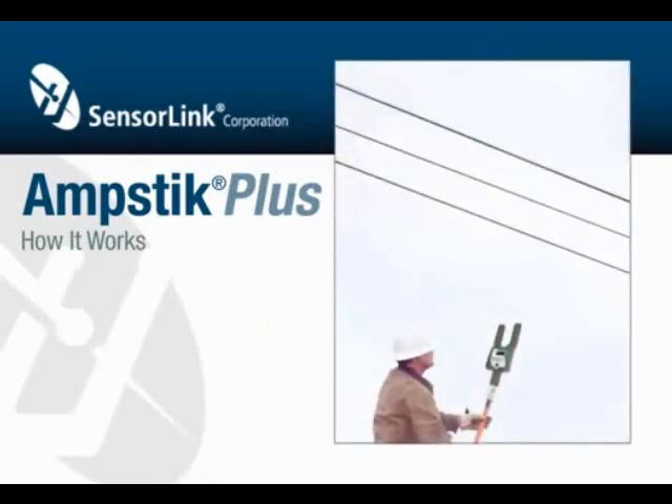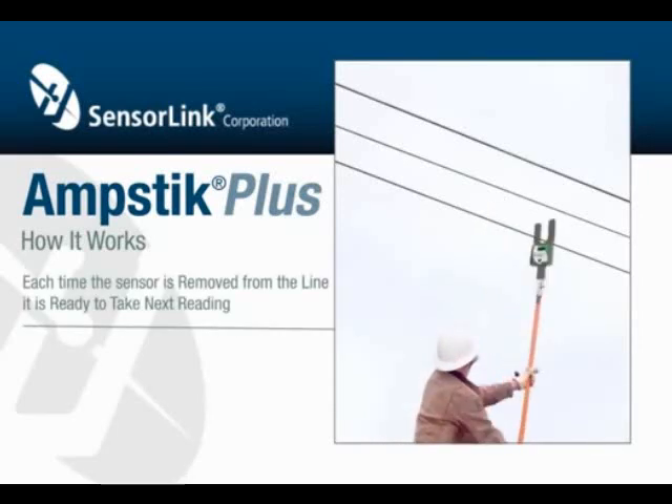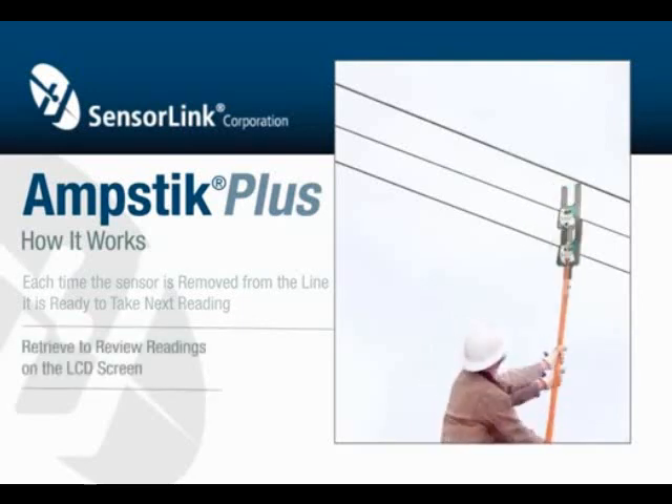The AmpStick Plus samples and holds up to four unique readings. Simply place the forks of the meter around the conductors you want to measure. Each time the sensor is removed from the line, it's ready to take its next reading. Retrieve the meter to view the readings on the LCD.